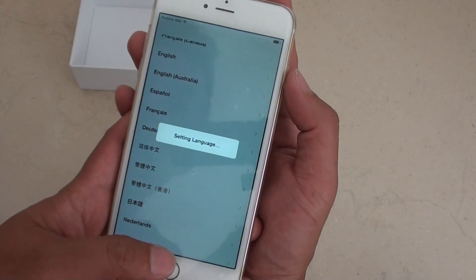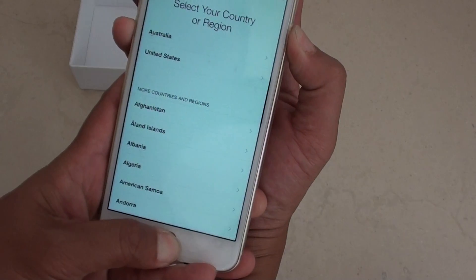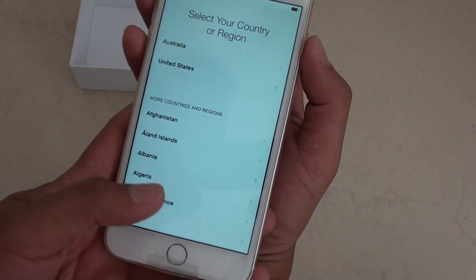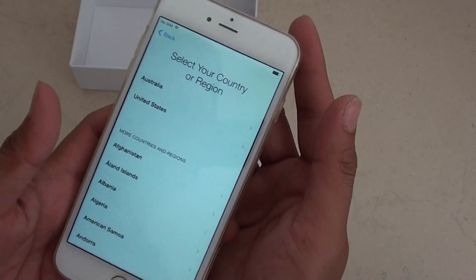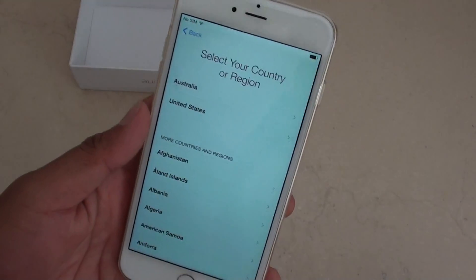I'll just wait for this language setting to go through. So press and hold. Press and hold and let go — you can hear that click. There you go. If you just press and hold and let go, that's how you can take a screenshot.